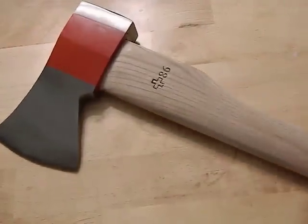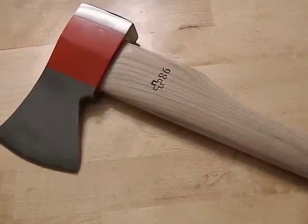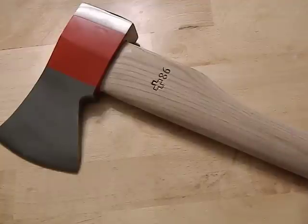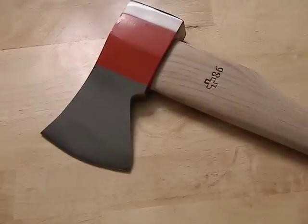The handle is also unfinished, which is a big deal for me — I can put my own finish on it and seal it however I choose. Overall, I think this is a great project axe. I can sharpen it and put whatever edge I want — shaving sharp or a strongly convex edge for splitting. I can do whatever I want with this handle without having to sand anything, remove coatings, or deal with stickers. I really appreciate that, because I get tired of buying axes and having to spend all that time stripping them down before I can even start using them.